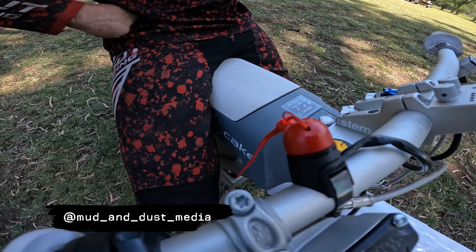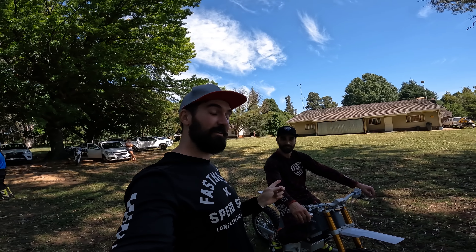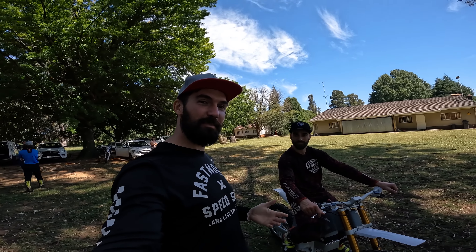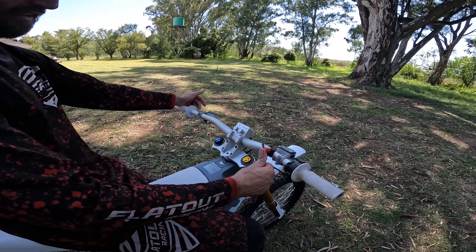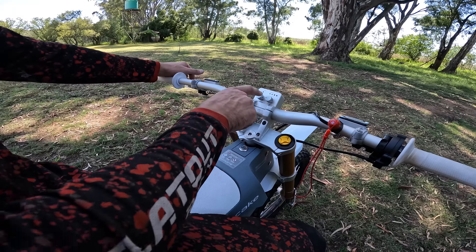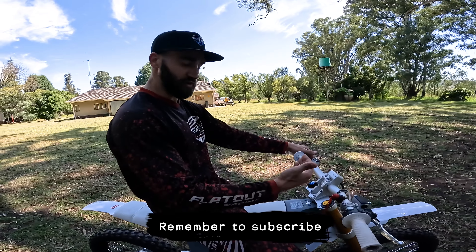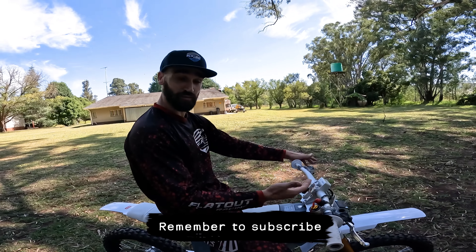So here's Rickard — thank you for inviting us to come and test these bikes. He's going to give a little rundown on how to ride them. Super simple: once you've got the kill switch on, you just hit the little button over there and you'll see the lights running through, and then it's on and idling.